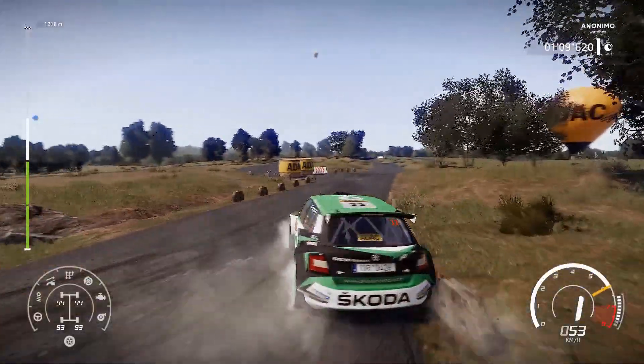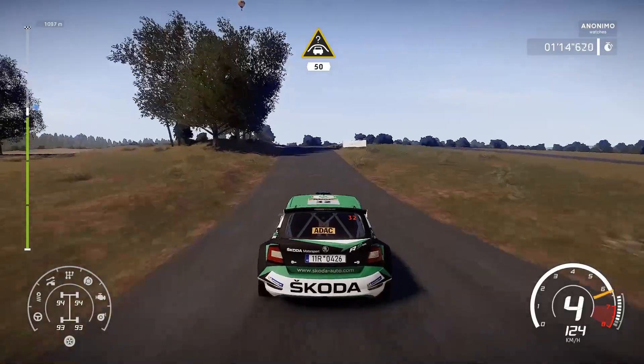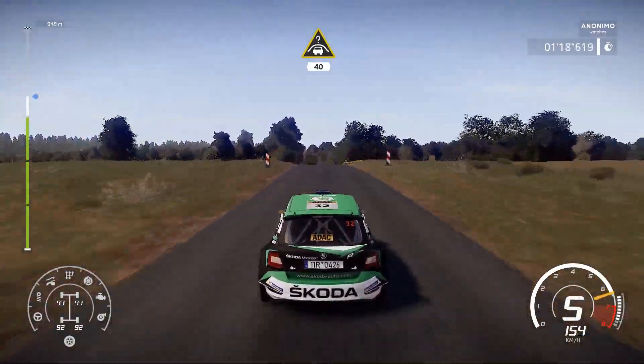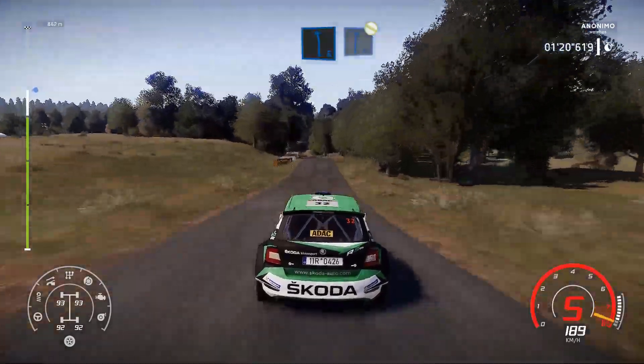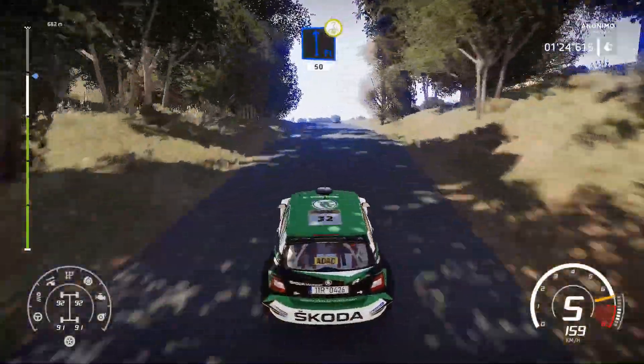1! And crest! Keep middle! 50! Keep middle for crest! 40! 1! 2! 1! 2! 2!